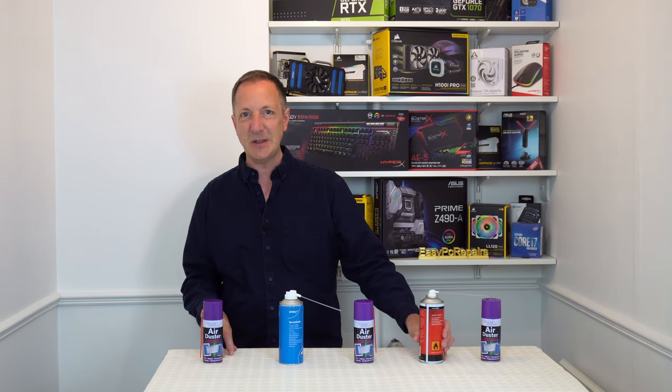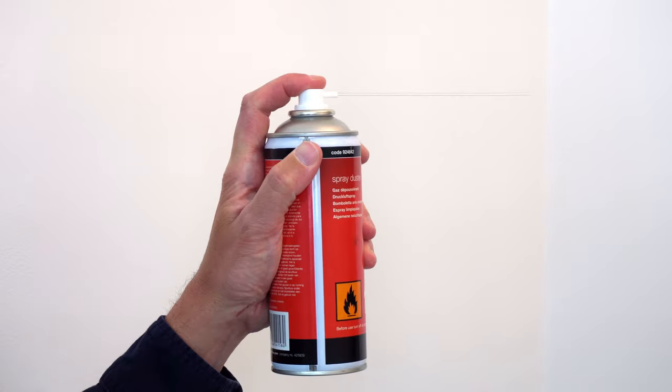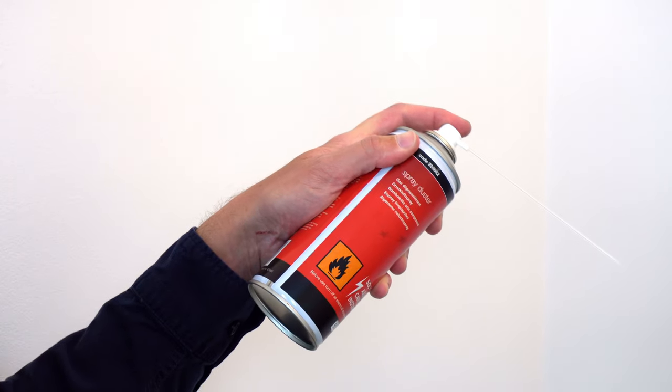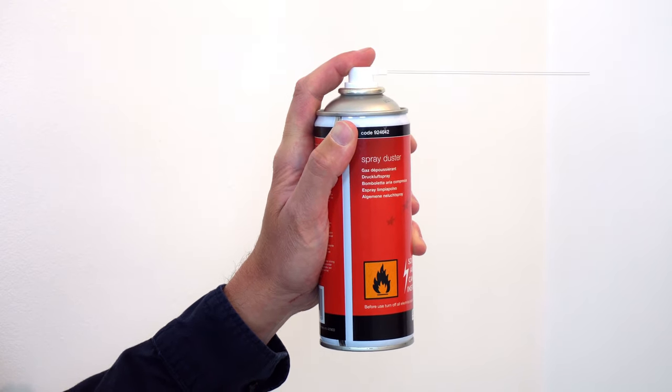As you can see they're easy to use, but now I'm going to show you how not to use a can of compressed air. Never shake the can, never use it upside down, don't use long bursts of air, and try not to tilt the can when using it. It's okay to tilt it a little bit, but try to keep it upright as much as possible.